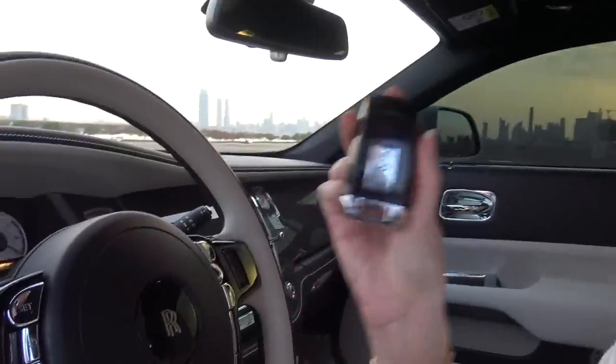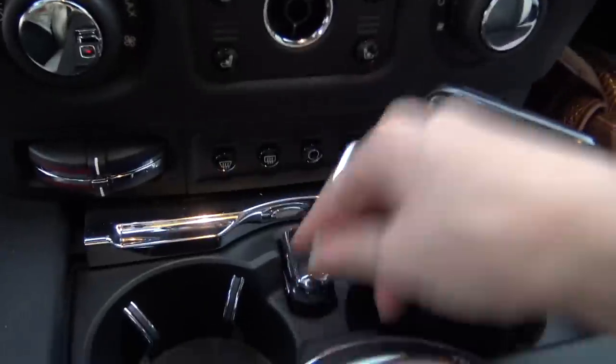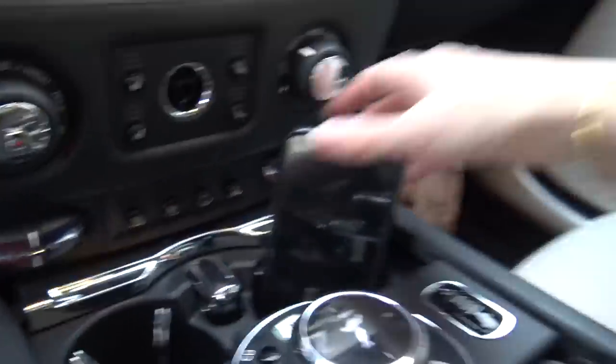Another thing I like — and this might seem like such a small thing, but not many cars have this and they should. It has a key holder, right here. You just lock that in like this — boom, you know where your key is, it's not going to get lost.